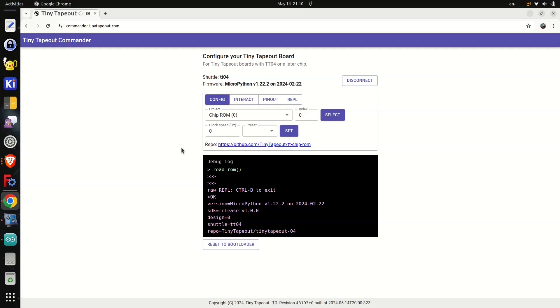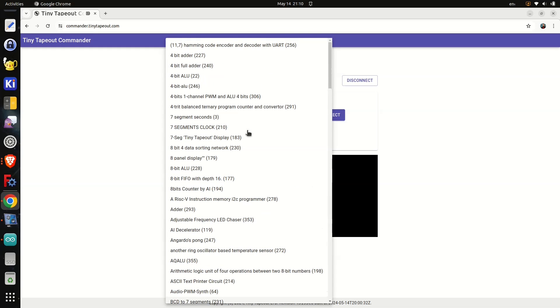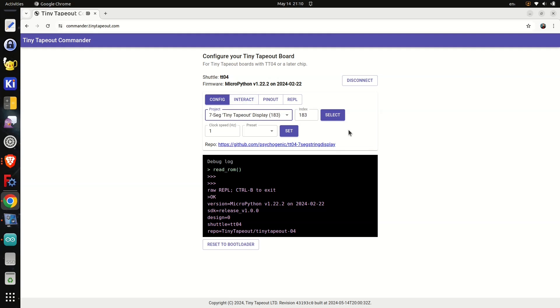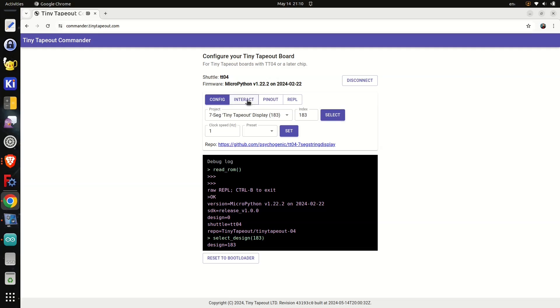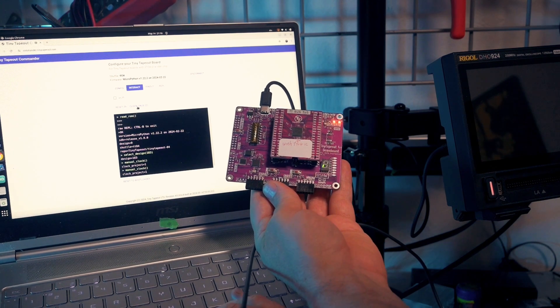It sees the shuttle TTO4 — the SDK installed is visible here too. Click the project combo box, you can see the whole list and choose any project. Here I'm going to select 'Seven Segment Tiny Tapeout Display' and click the select button. That does nothing because the synchronous projects need to be clocked, so click Interact, click clock once repeatedly, and see that second seven-segment change — very neat.